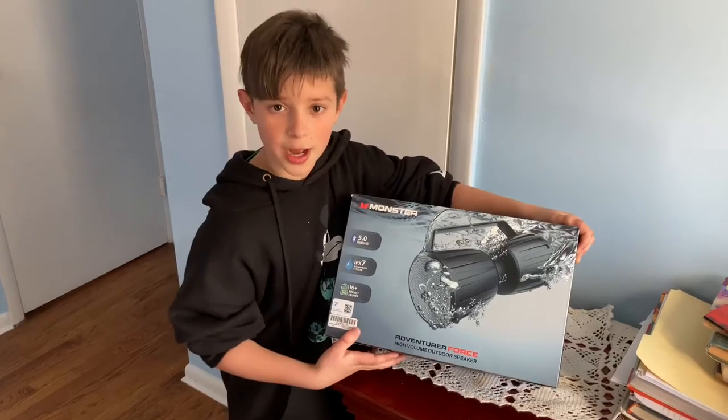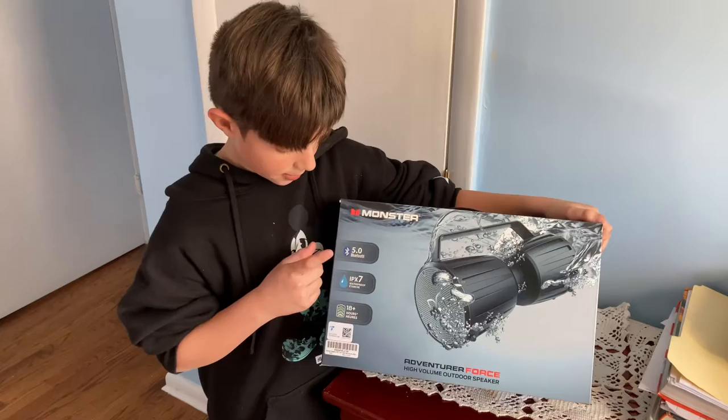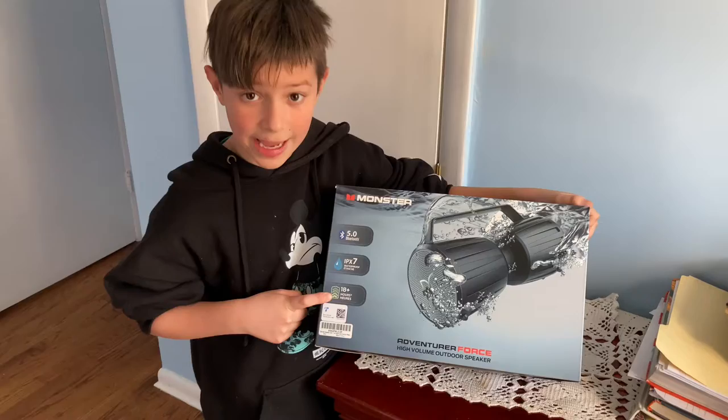What's up guys? My name is Chris. I just got this new Adventure Force High Volume Outdoor Speaker by Monster and it has Bluetooth 5.0. It's waterproof and a full charge lasts 18 hours.